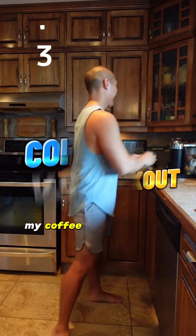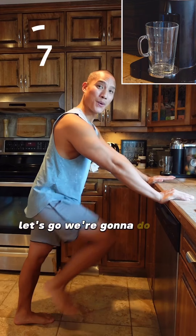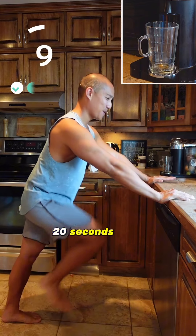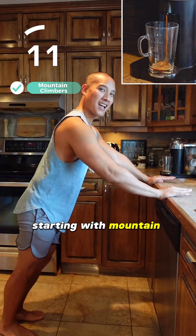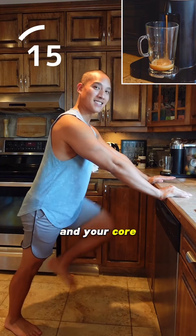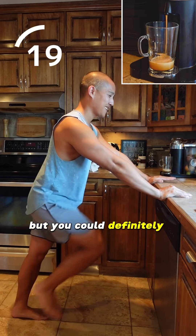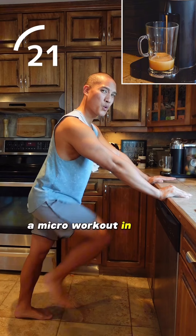What will take longer — my coffee to brew or this kitchen counter routine? Let's go! We're gonna do four exercises, 20 seconds each, starting with mountain climbers. This is a great routine to strengthen your hip flexors and your core. If you have one of these coffee makers you know it's pretty fast, but you could definitely squeeze a micro workout in while waiting.